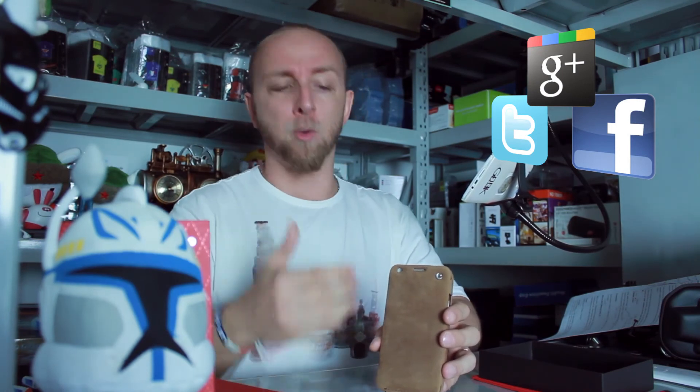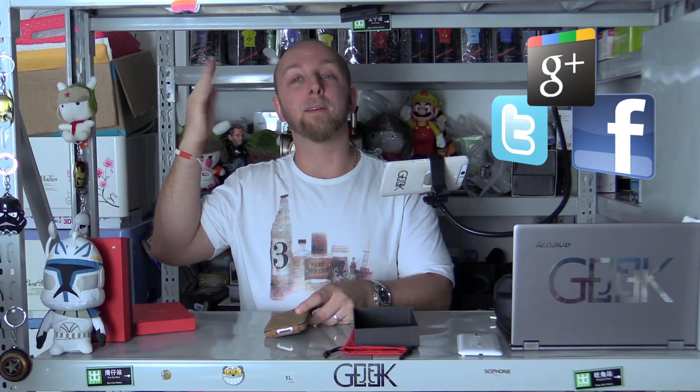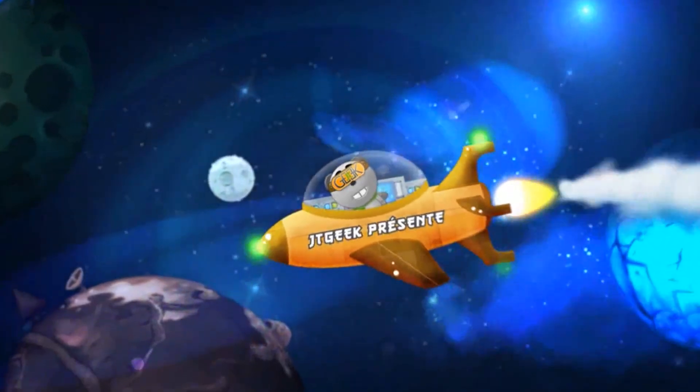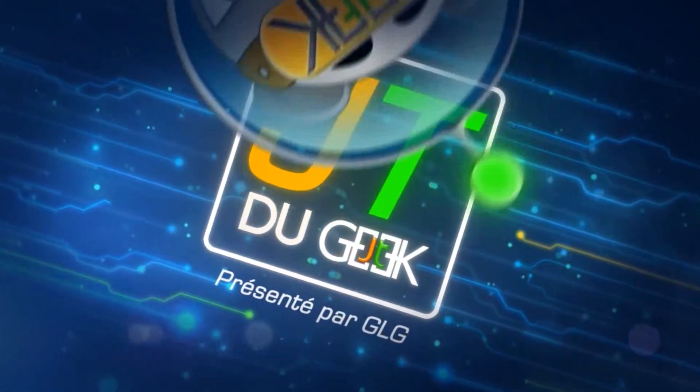That's all my friend, that's all for today. I hope you like this video. If you like this video you can support us and share it on social networks — Twitter, Facebook, Google Plus. You can put a comment to say what you think about this liver. Little expensive but very good quality. It was Gregory, your Chinese friends — the only blogger to try all the products directly from China. See you tomorrow, bye bye!